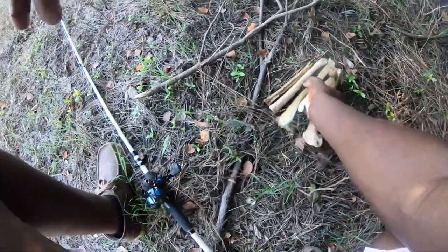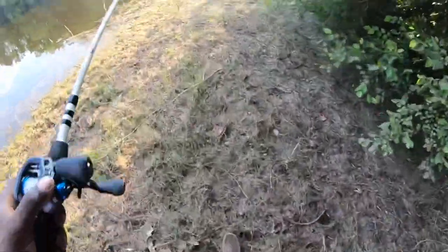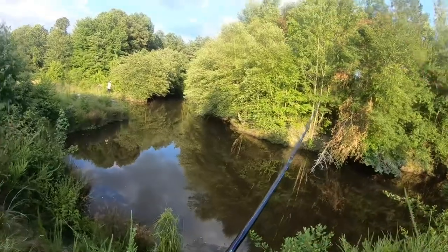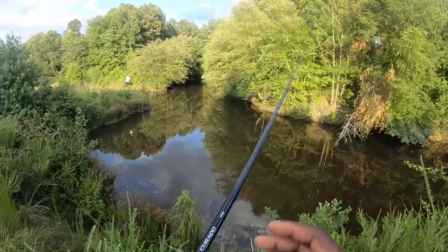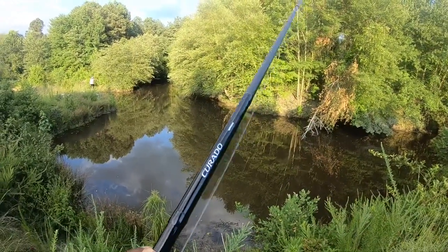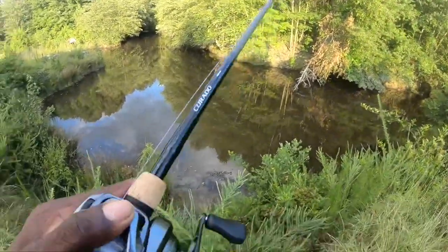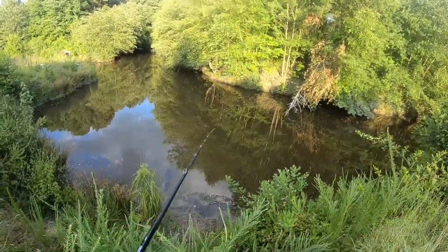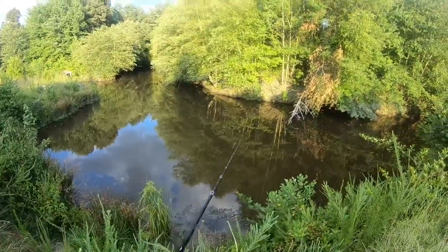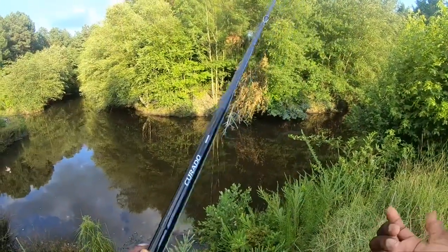Wow guys, I just found a pile of bones — what do you think this is from? Something died right here. Alright guys, we're at this second spot — Jordan's already hooked up! We got one more spot after this. He's throwing a popper; I'm gonna start off with this jig because every time I haven't fished this spot in a while, I throw a jig and I really do good with a jig.